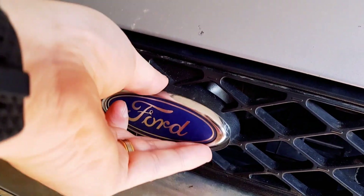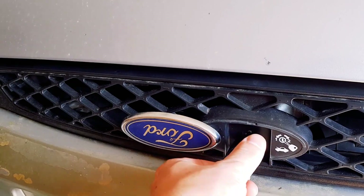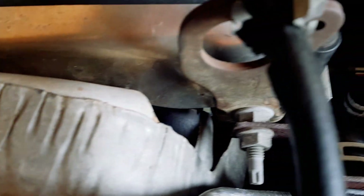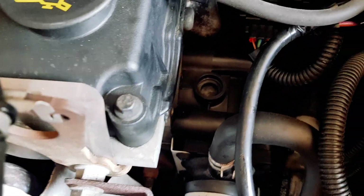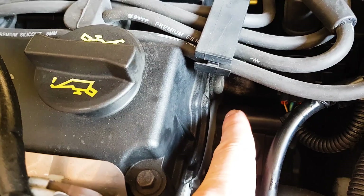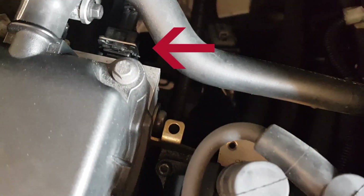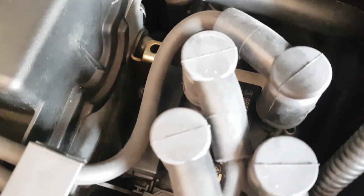If you've been around the Mk1 Focus for a while, you'll probably know that the rocker cover gaskets tend to leak. This one has been leaking for a while. While the front of the engine may look fine, it's in the rear that the leaks really show. You'll see on the side here that there is a slight leak, and as we move to the back of the engine, the oil build-up is a lot more visible. The sensor plug here is covered in oil, and so are some other very important parts, such as the alternator and the injectors as well.